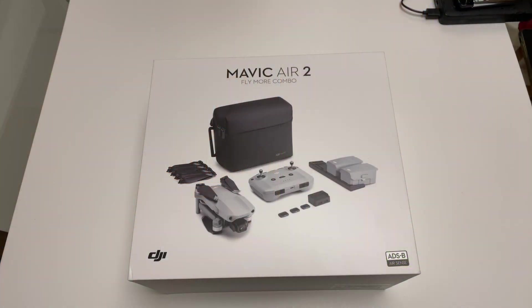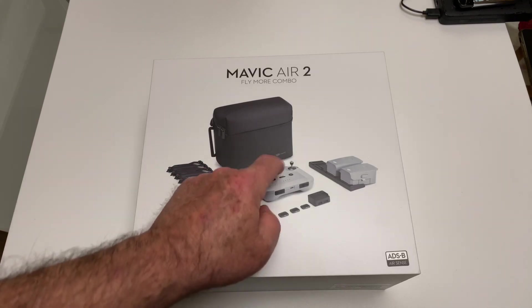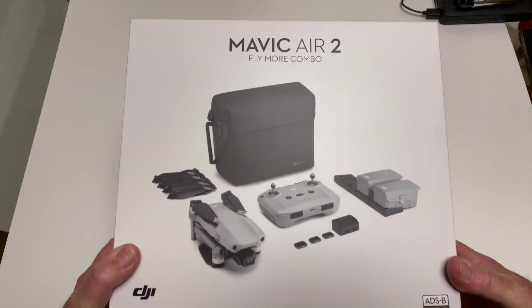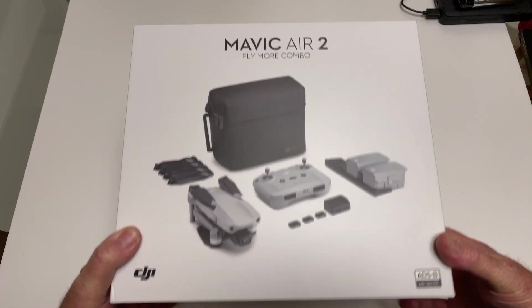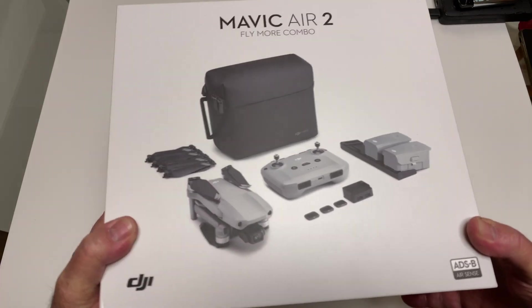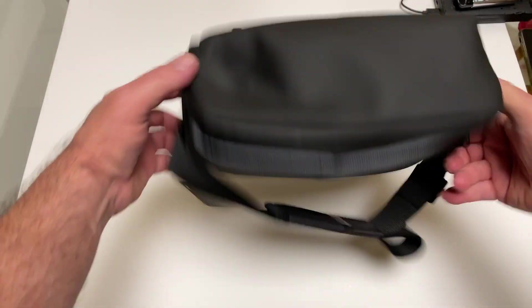Hello everybody, look what we got — Mavic Air 2, just like everybody else in the world. This is probably like the five millionth unboxing or quick look or whatever you want to call it. There it is right there in the box — it's a beautiful, very nice box. Let's take a look at the other stuff. There's the bag.